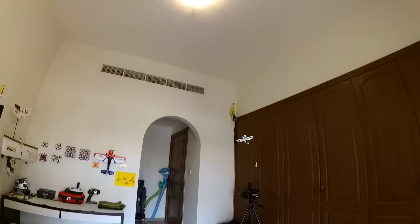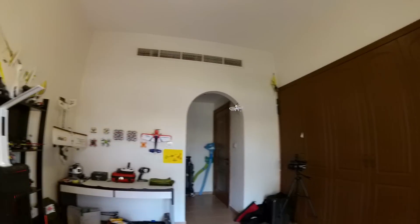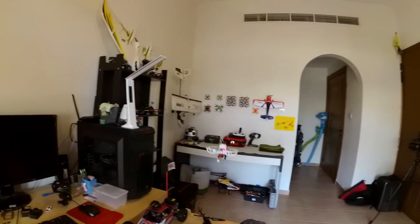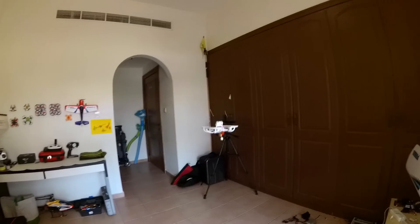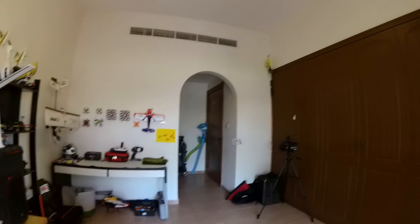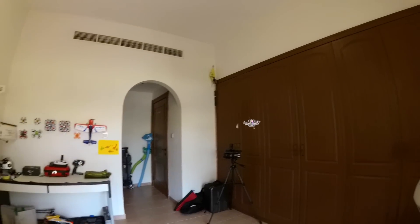Wow, what a performer! We have got ourselves a winner here! Thank you very much Emax for making our day! This is absolutely a superb indoor FPV racer that offers you the brushless power and agility of the brushless propulsion system! You can now say goodbye to all those slow brushed versions of indoor micro FPV racers! If your skills have improved, go for this one!